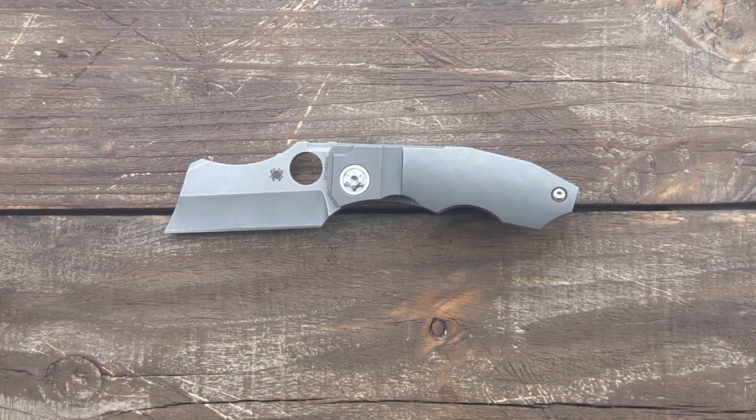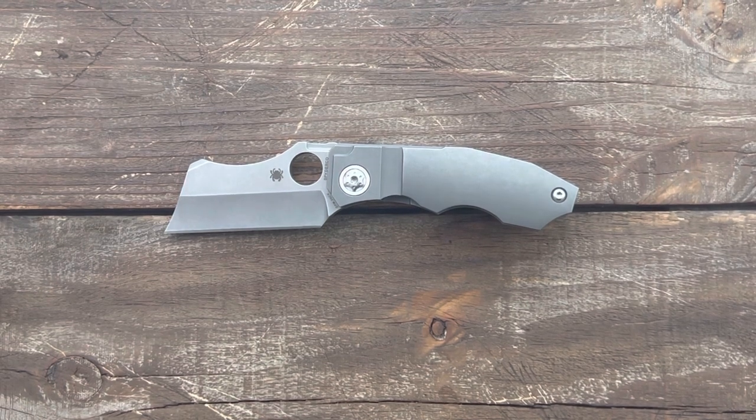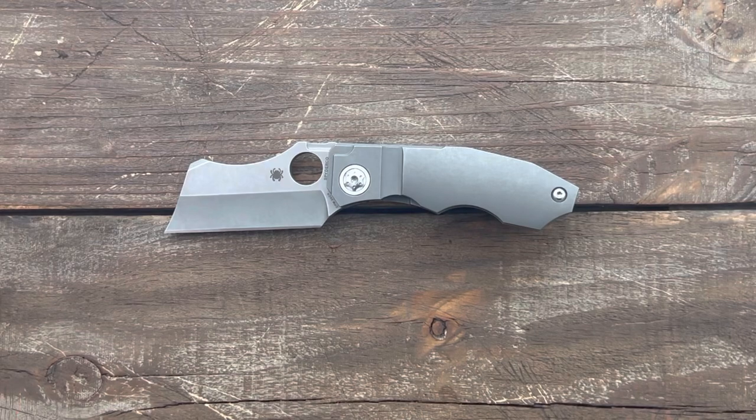Welcome back, Stotts23 here, back with some knife therapy. Today I bring you the Spyderco Stove Pipe. This is a design collaboration with custom knife maker David Rittenbaum, inspired from his custom Build the Butcher design. This design brought me way back to when I first started watching knife content on YouTube. This was a maker that was all the hype, and the custom was way too much out of my reach at that time. So it was really nice to see Spyderco bring it to us in production form.